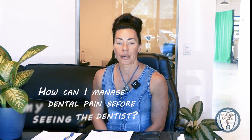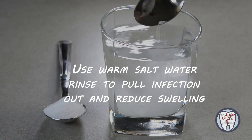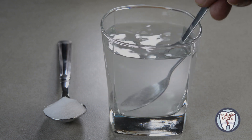Hello, dental implant fans. Alina Naragi here with the next question to answer: how can I manage my dental pain before I see the dentist? The first line of defense you can possibly do in the mouth, which is very good for inflammation, swelling, and discomfort, would be to use warm salty water rinses. It doesn't taste great, but it's very effective to pull the infection out and reduce swelling, which also reduces the pain.